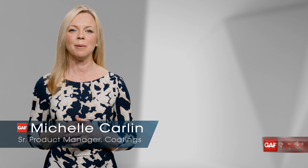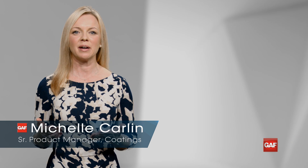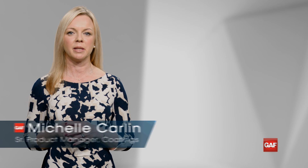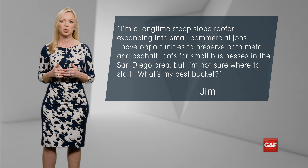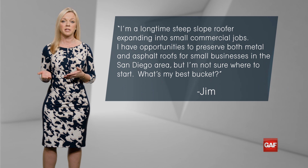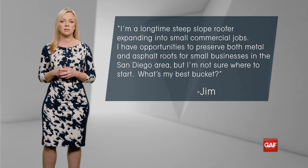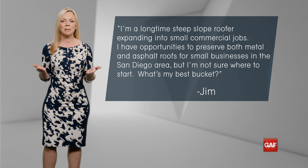Welcome to the Coatings Challenge. I'm Michelle Carlin, Senior Product Manager with GAF. Today we're talking about a coatings challenge from Jim in Lemon Grove, California. Jim writes: I'm a longtime steep slope roofer expanding into small commercial jobs. I have opportunities to preserve both metal and asphalt roofs for small businesses in the San Diego area, but I'm not sure where to start. What's my best bucket?